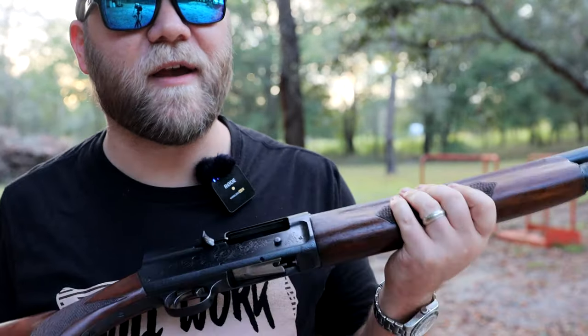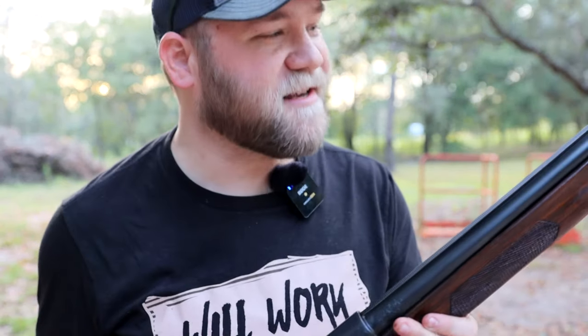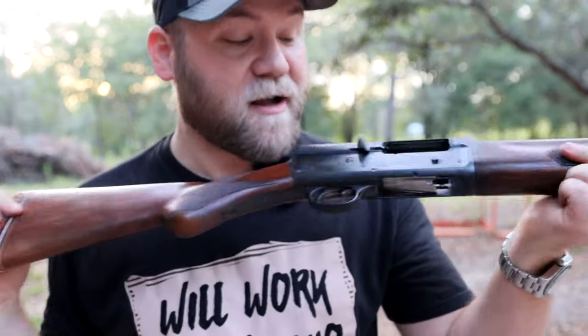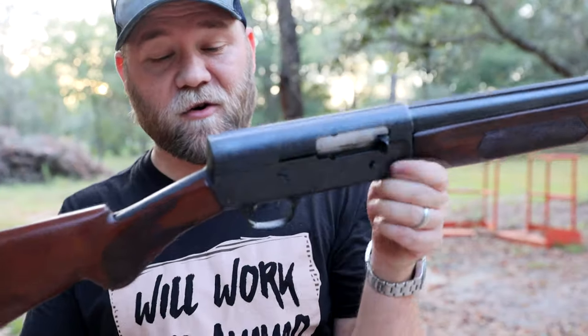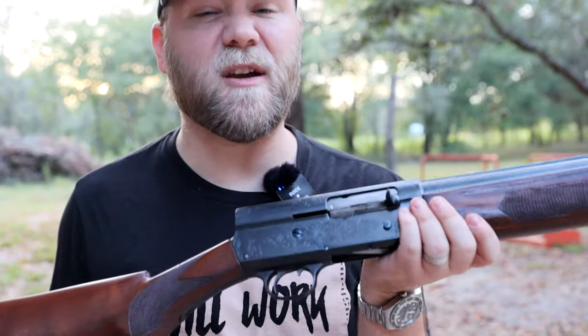Quick update — paperwork should be going out in the next week for my FFL. So if in the near future you want something like this done, that may be an opportunity for you. We may have a chance to do some bluing for other folks. It takes a couple of months for an FFL to go through. Thank you everybody for watching. The Remington Model 11 — beautiful, beautiful shotgun. This thing turned out great, and once I get that mag issue fixed, which I think I know what the issue is, this thing is going to run for years. It's going to be awesome. Stay tuned — we have some pump action 22s coming up next. I'll see you guys on the next one.